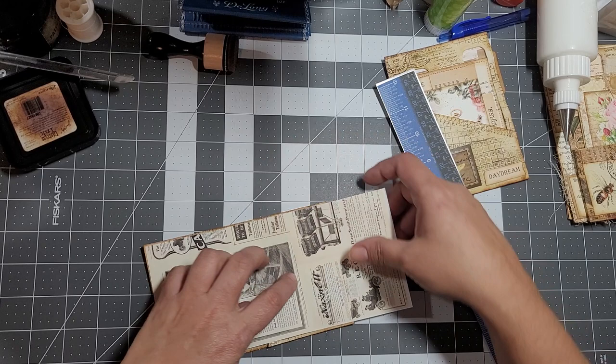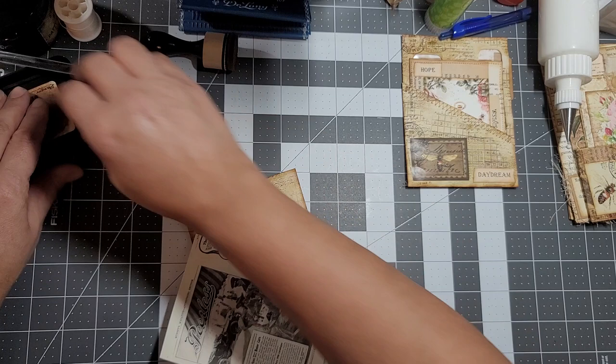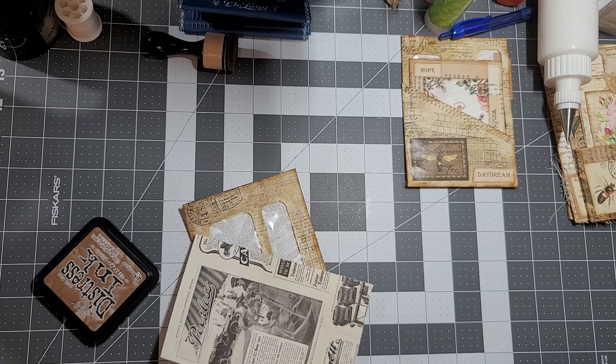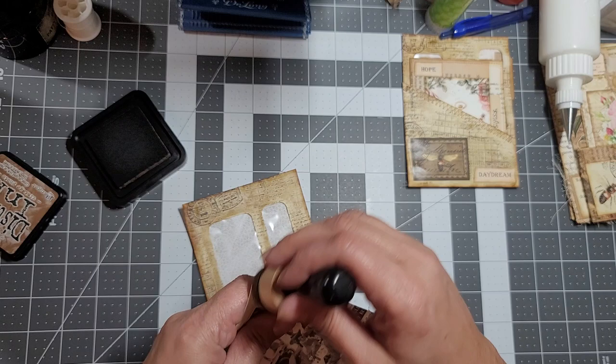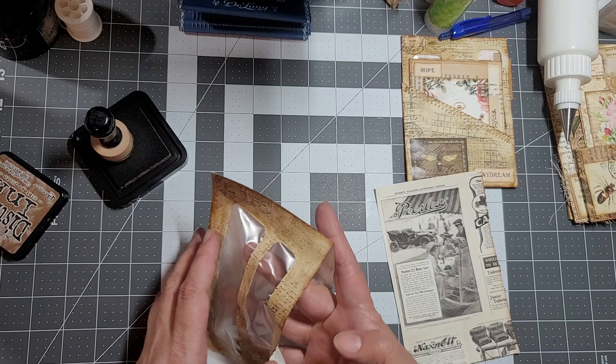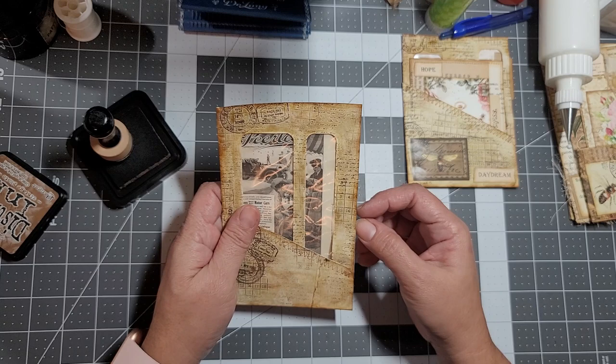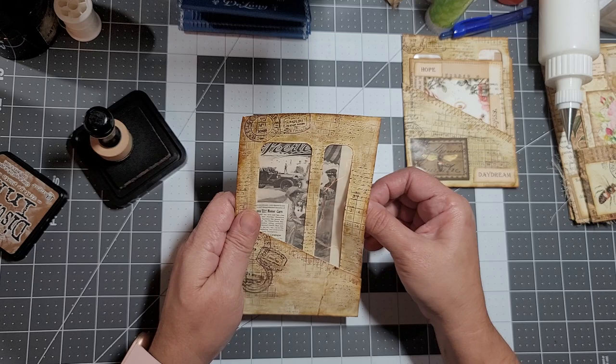I think I'm okay right there. Turn it around. I'm going to distress this side because that one will show. Open it up and make sure we're good. You can see that there - how cute! But the paper looks like it got cut off.